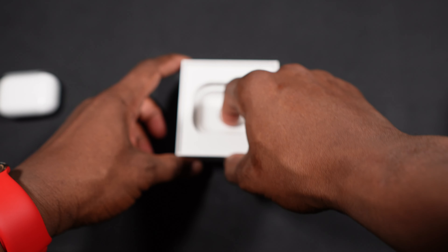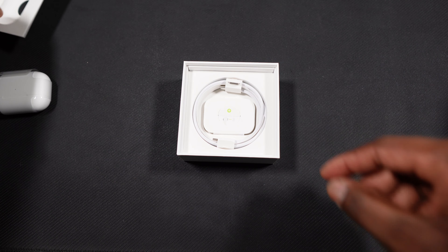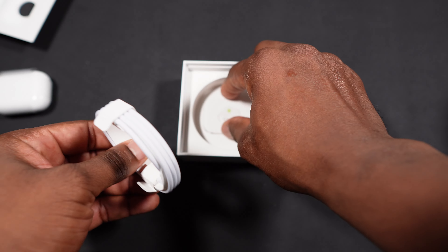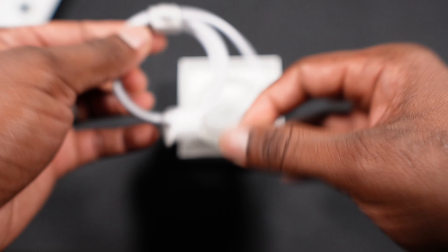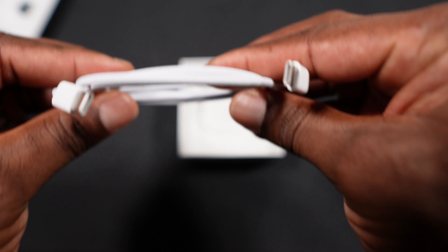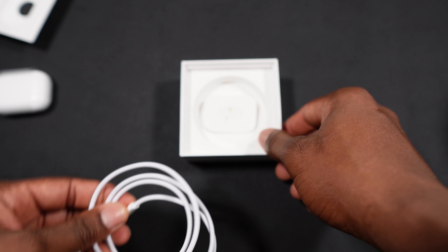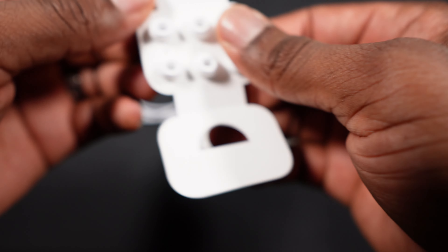You get a USB-C cable — a braided one. Thanks to the European Union, Apple is now forced to use a USB-C cable for all their devices — no more Lightning cables. And you also get the ear tips here.